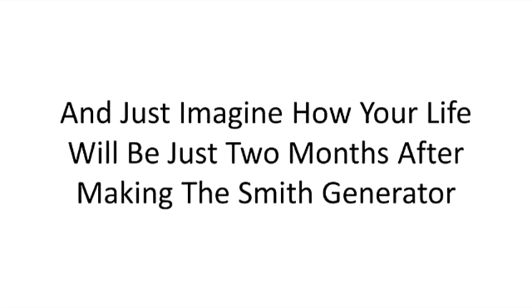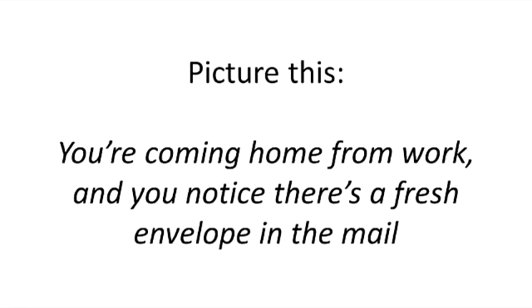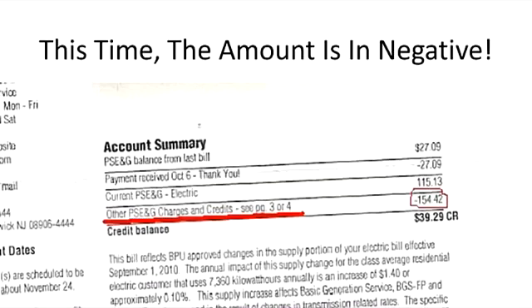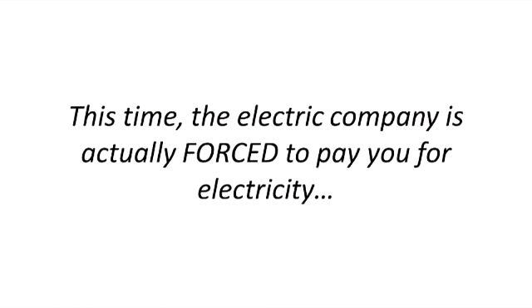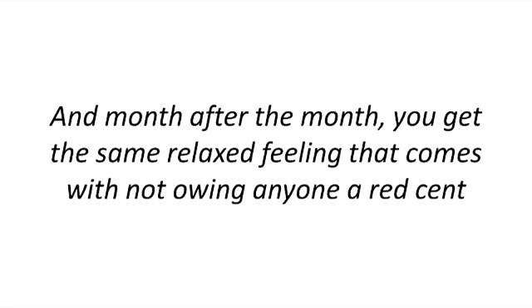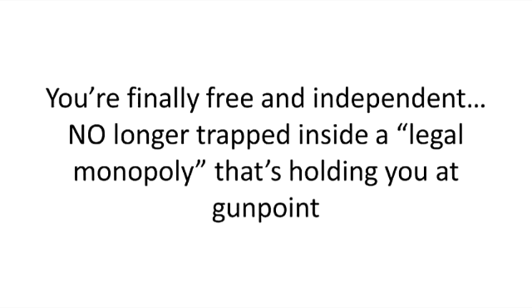And just imagine how your life will be just two months after making the Smith generator. Picture this: you're coming home from work, and you notice there's a fresh envelope in the mail. It's a bill from the electric company. But as you rip it open, you notice that something's different. This time, the amount is in negative. This time, the electric company is actually forced to pay you for electricity. And you're getting small checks of $20, $30, or more every month, just from keeping the Smith generator on. And month after month, you get the same relaxed feeling that comes with not owing a red cent. You're finally free and independent, no longer trapped inside a legal monopoly that's holding you at gunpoint.